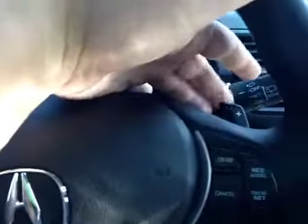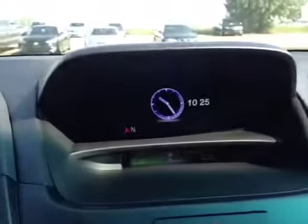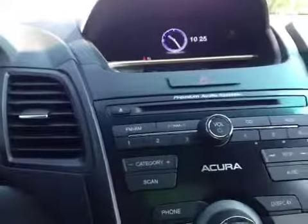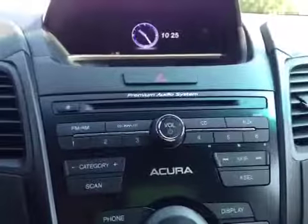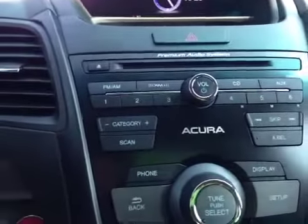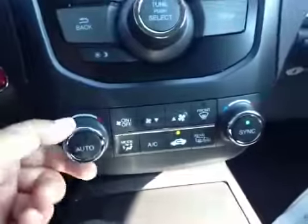You have your paddle shifters, and in the middle here we have your clock and your climate just below that. We have your CD player and your AM/FM radio as well as your satellite radio, and your dial just below that we have your AC and dual climate control.